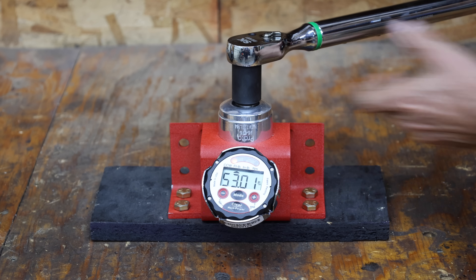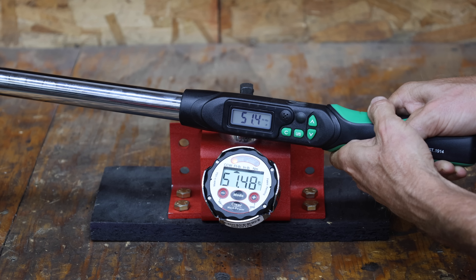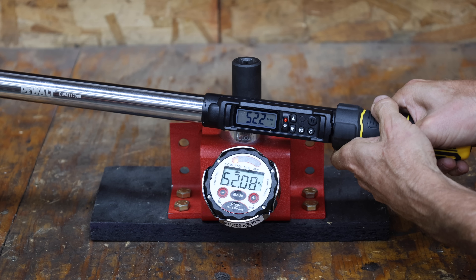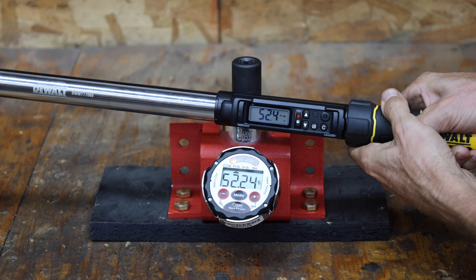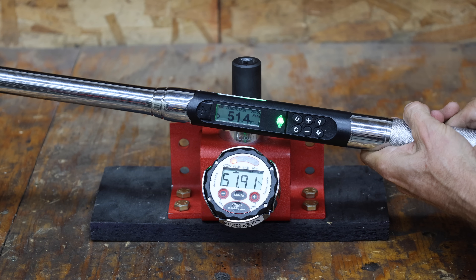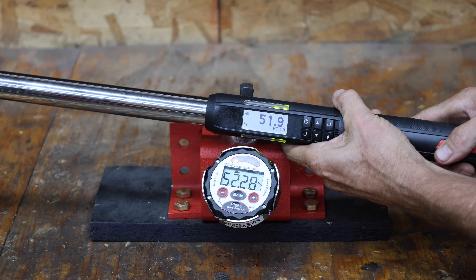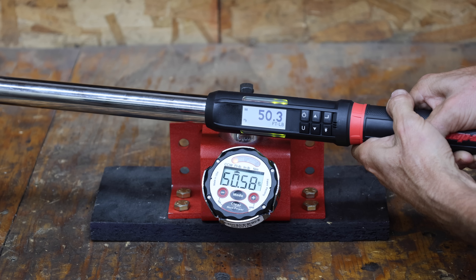The SK also held up fine with only minor errors at 0.11, 0.12, 0.68, 0.08, and 0.24 foot-pounds. The DeWalt continues to perform very well at 0.37, 0.12, 0.09, 0.31, and 0.16 foot-pounds. The 1,000 cycles took a small toll on the Icon with errors at 0.66, 0.51, 0.51, 0.7, and 0.53 foot-pounds. The Snap-on continues to perform very well with errors of 0.38, 0.1, 0.11, a bullseye, and 0.28 foot-pounds.